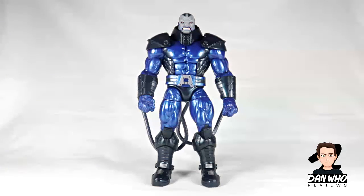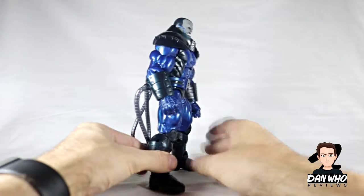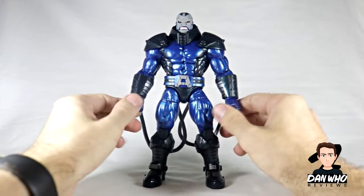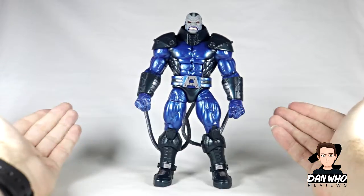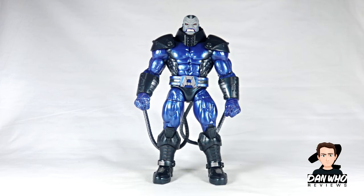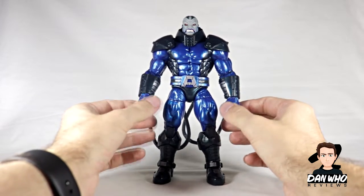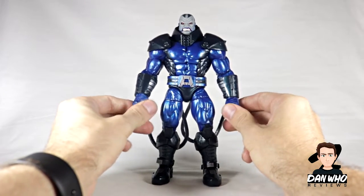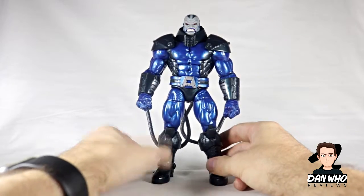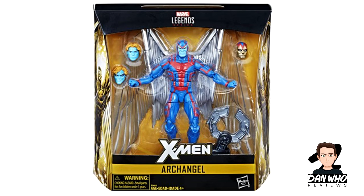Apocalypse didn't come with any accessories apart from what we already see on the figure, but this guy could have had endless accessories — in the comics he is known for changing his form and using his technology-ridden body to create weapons. However, at San Diego Comic-Con 2018 at preview night they showed off an Apocalypse builder figure but with a claw hand. A lot of people speculated that it could be accessory packs, but I did say in one of my videos that they won't be doing accessory packs — if we're going to get new accessories it will be with new figures.